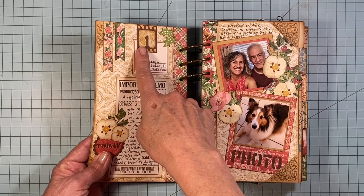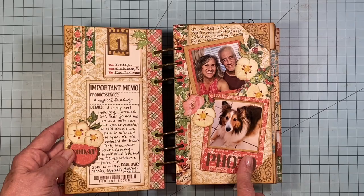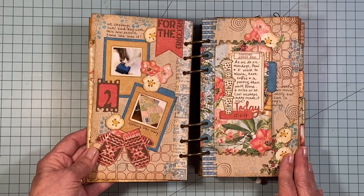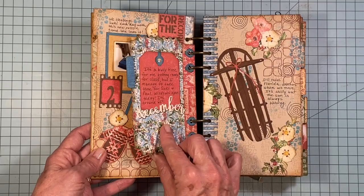Every time I start a day, I use this die — it's the number of the day — so this would be December 1. Then I may write a little something or add the date, and then include some pictures. This came together so easily because of the dies. I'll show you what I do with my photos to print them out — it's these smaller sizes rather than a four by six. But there's my first spread.